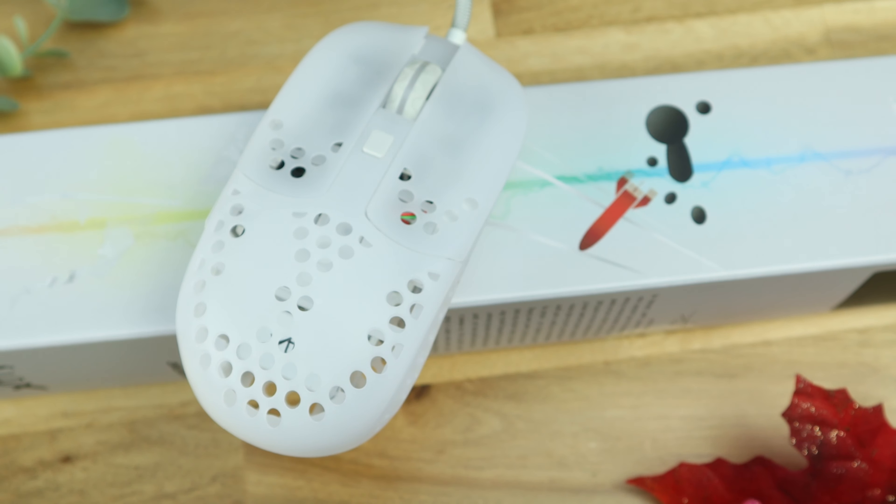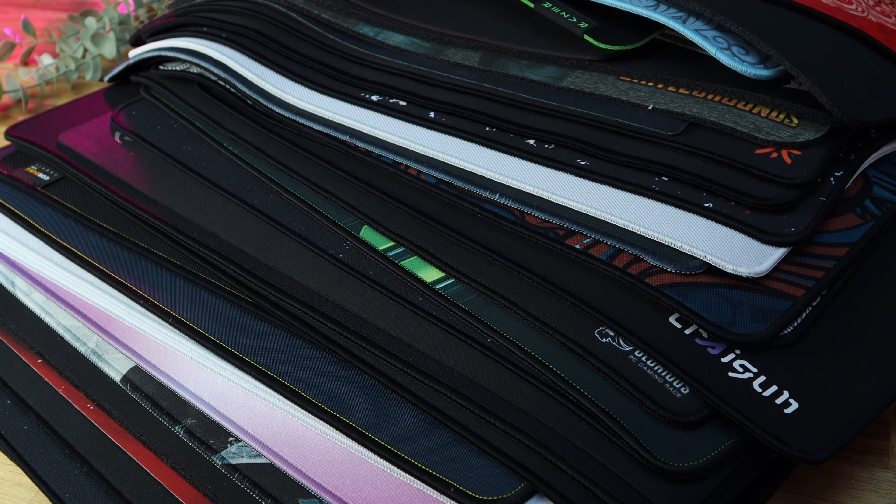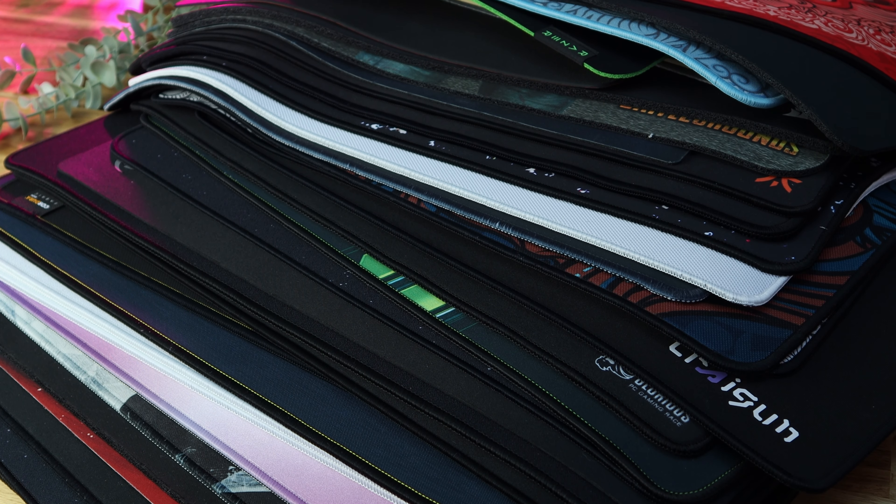Whilst your overall opinion of the pad will be personal, I'm pleased to say that it absolutely offers something I've not experienced across 80 or so comparable pads that I own.